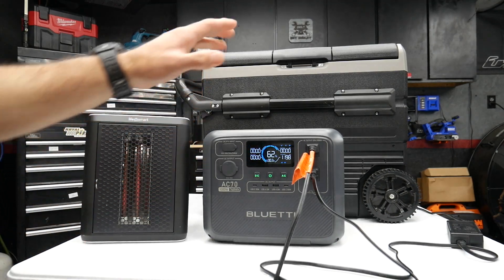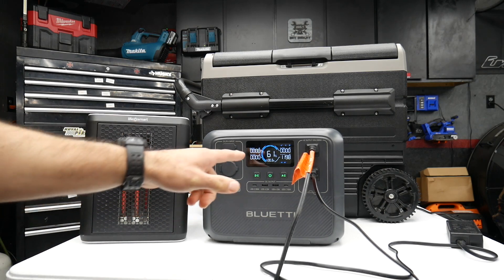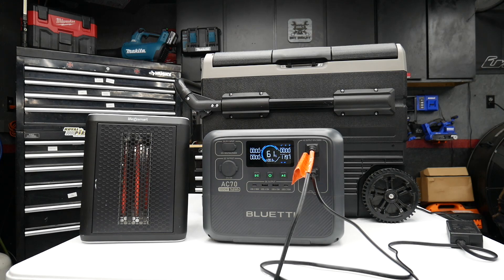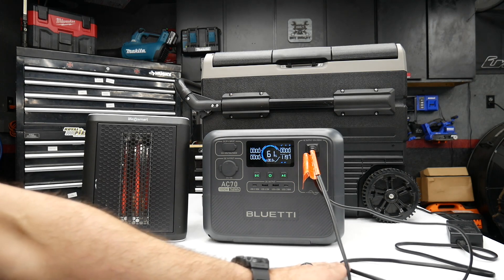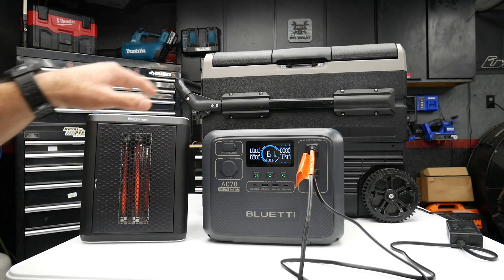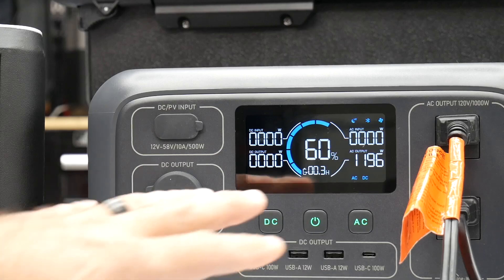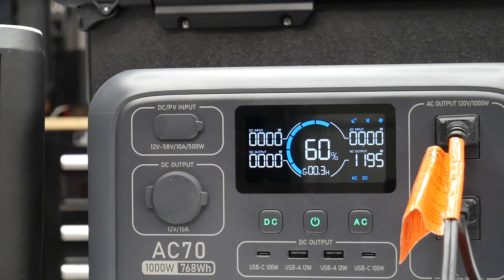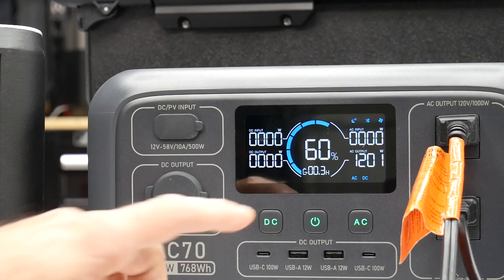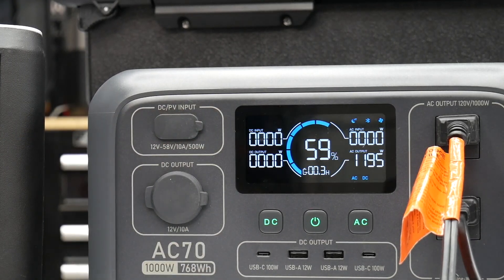Did another test — the cooler is plugged in and the heater is now plugged in on high: right around 1,200 watts. This is not in Power Lifting mode and it seems to be holding both devices. The display shows just under 1,200 watts, and as you guys will see this is going to drop pretty fast — already dropping about a percent very quickly.